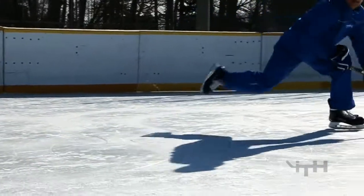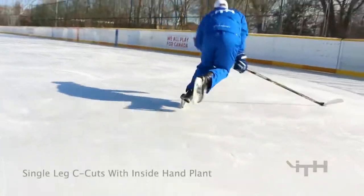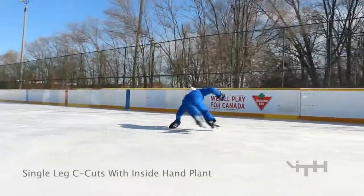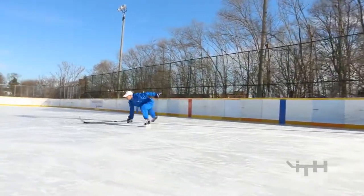Last one of the Inside Edge Going Forward series of drills is the same thing we just did, only now you should be sitting down so low that while you're on your right leg, you're going to be able to easily touch the ice with your left hand. And while you're on your left leg, you should easily be able to touch to the inside of your body onto your right. Main thing is you should be able to easily hear the distinction between the grind and then the rip.